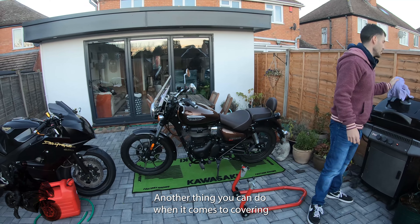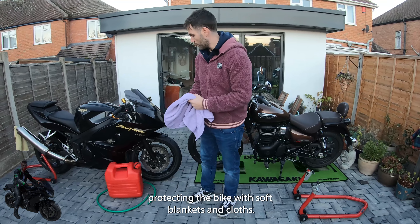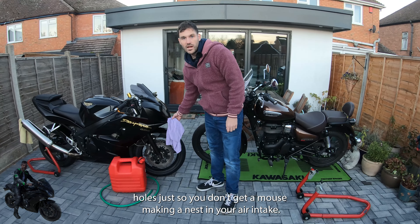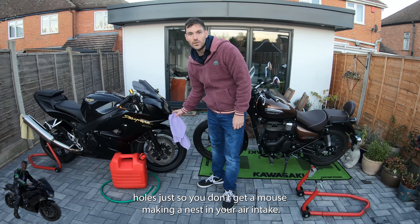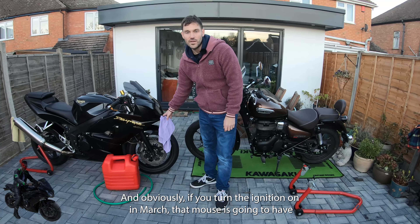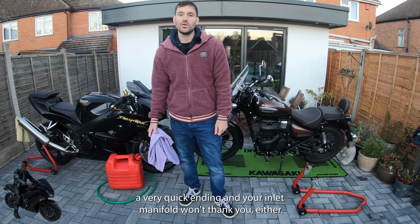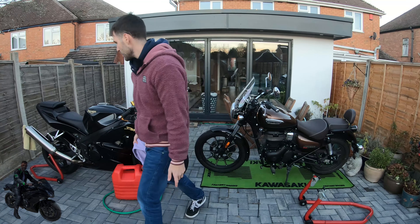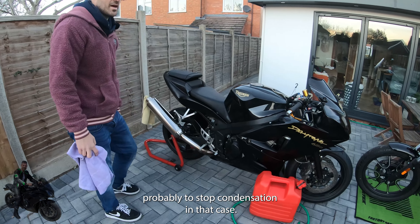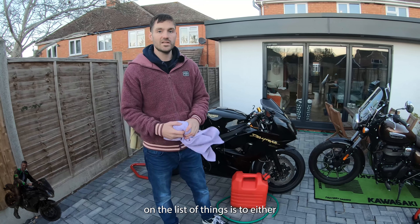Another thing you can do when covering the bike: use soft cloths to block up your air intakes, so you don't get a mouse making a nest in your air intake. If you turn the ignition on in March that mouse will have a very quick ending, and your inlet manifold won't thank you either. Also put something in the exhaust, probably to stop condensation getting in as well.